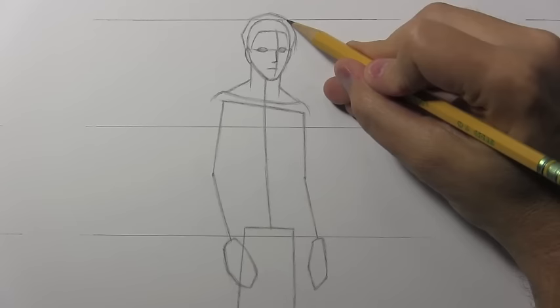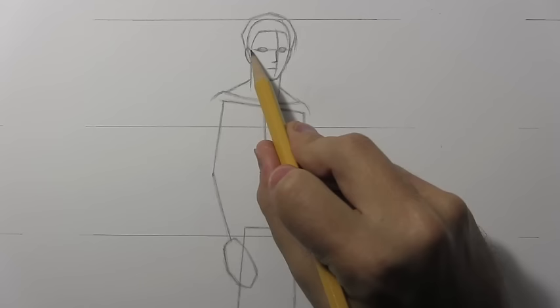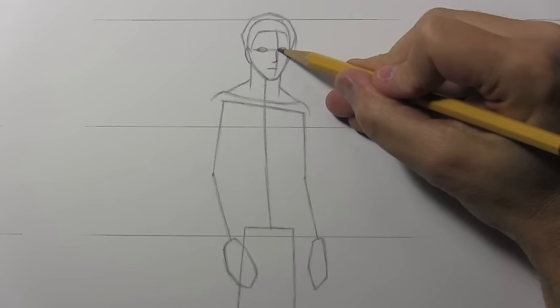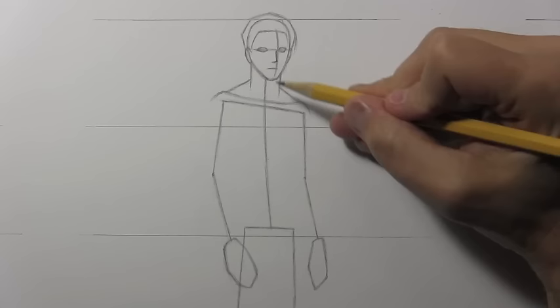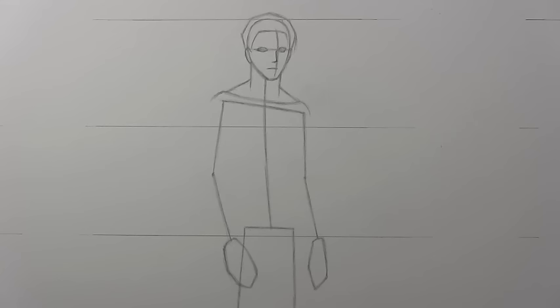Drawing the human face is a whole different video series. Notice how I had that initial guideline in place: the eyes in realistic anatomy are kind of right exactly between the chin and the top of the head. The mouth is always a little closer to the nose than to the chin. The ears tend to start right around the eyes or eyebrows and extend down to the bottom of the nose. A few quick guidelines there — let's go ahead and move on to drawing the arms.